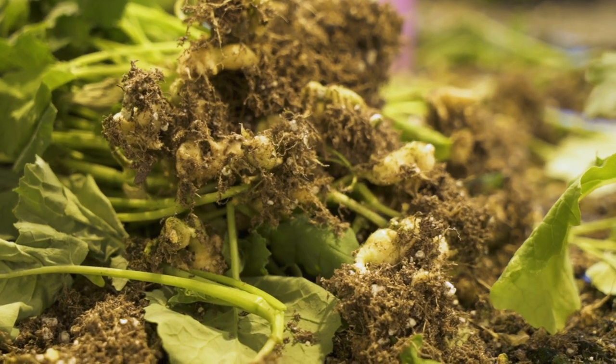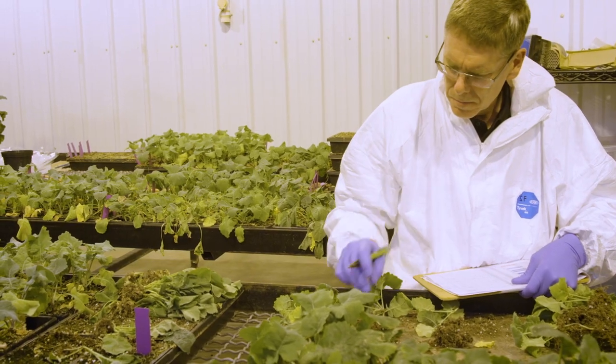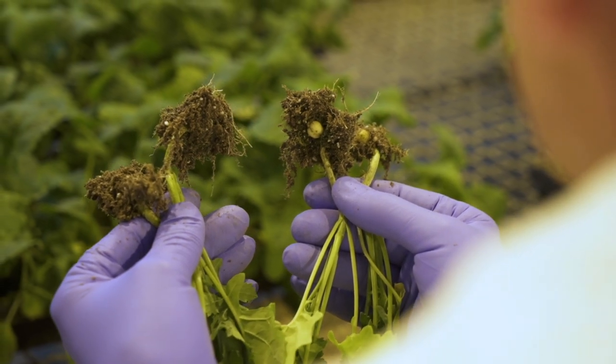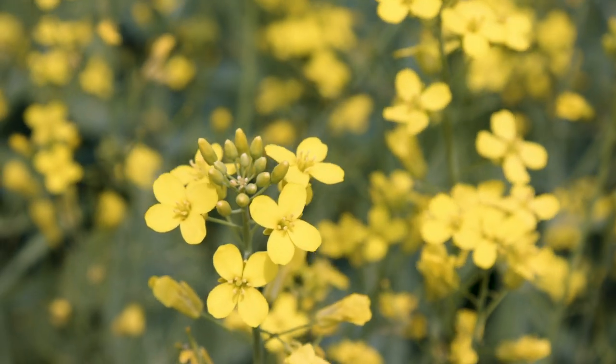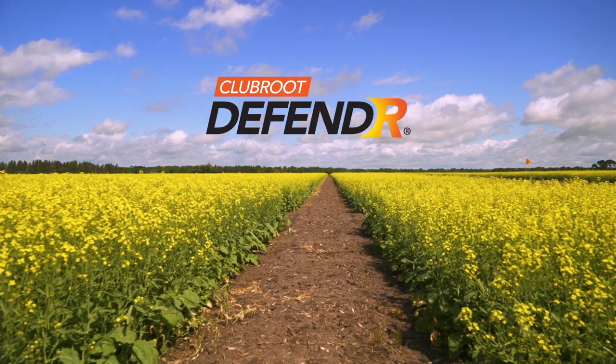We also disclose the specific club root pathotypes our varieties are resistant to, so you know you're getting effective club root protection. Many Brett Young canola varieties have standard club root protection, but only 6076 CR comes with the Defender club root symbol.